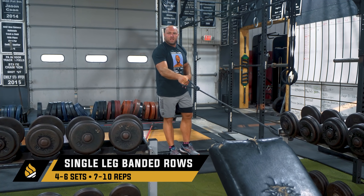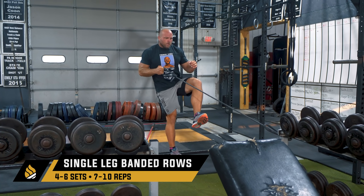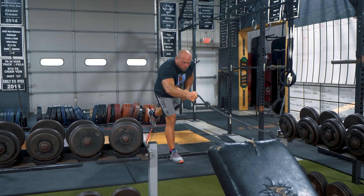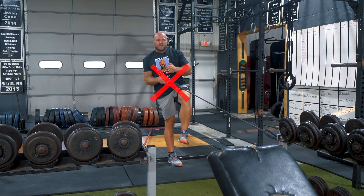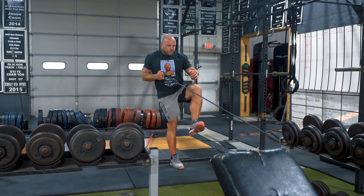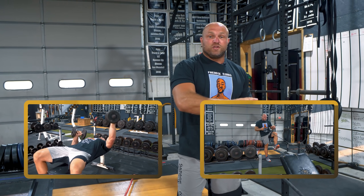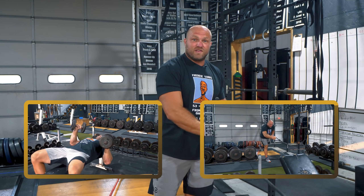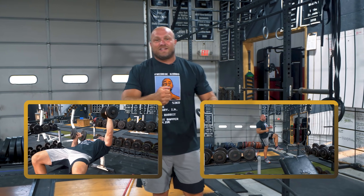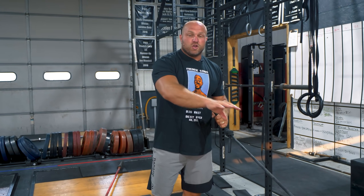You're going to get a little bit of hamstring tension and a hip block. As you row, you don't want to be twisting and rotating all over the place — you want to be stable with the band. Because we're using the power elastics, you get more tension in that lockout position. I like to do four to six sets of seven to 10 reps on the standing single-leg row, holding that hip block and squeezing your abs. Then take that feeling back to the alternating dumbbell bench.